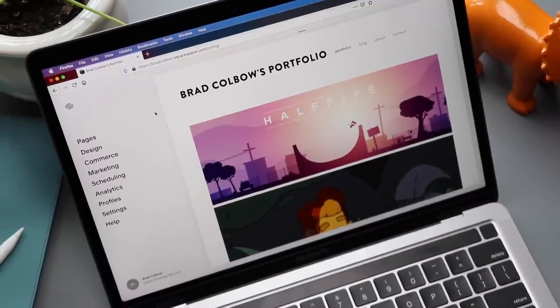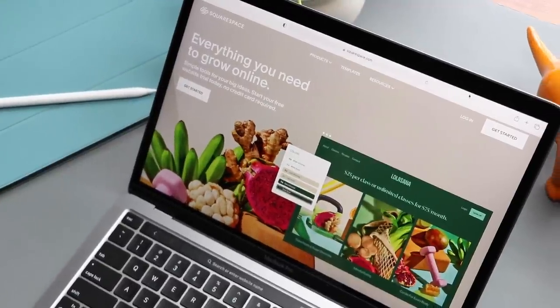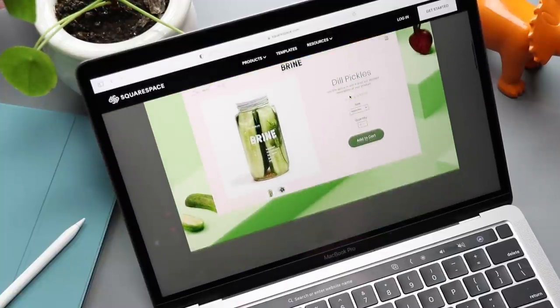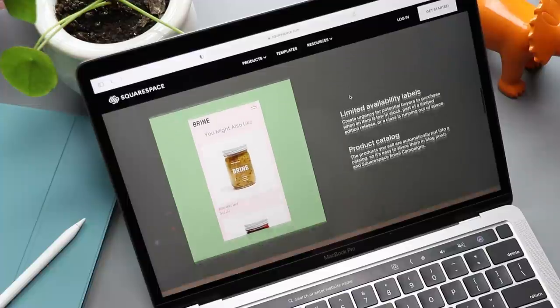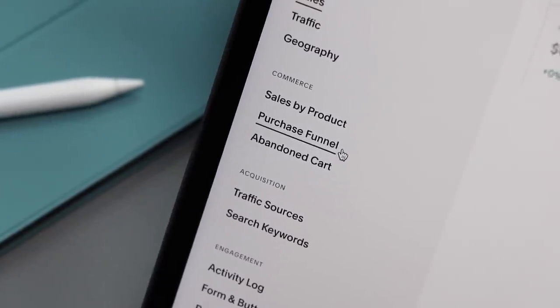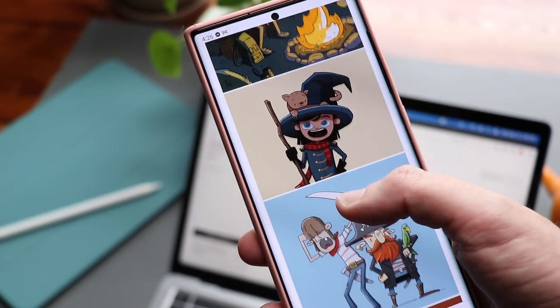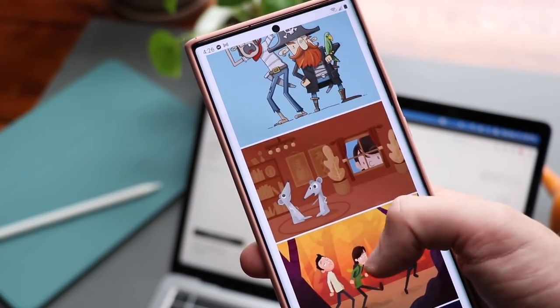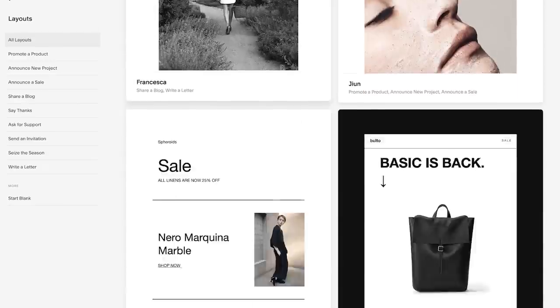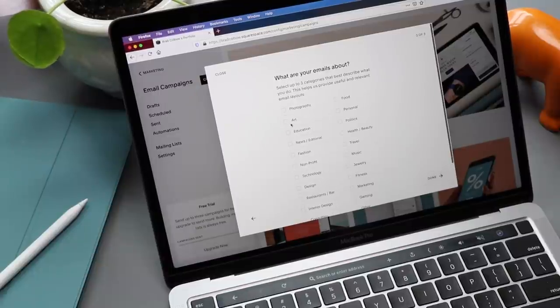From websites and online stores to marketing tools and analytics, Squarespace is the all-in-one platform to build a beautiful online presence and run your business. Squarespace has the tools you need to get your business off the ground, including e-commerce templates, inventory management, a simple checkout process, and secure payments. All websites are optimized for mobile devices. Grow and engage your audience with Squarespace's email campaigns. Check out squarespace.com for a free trial, and when you're ready to launch, go to squarespace.com/bradcolbo to save 10% on your first purchase of a website or domain.